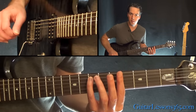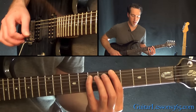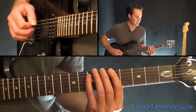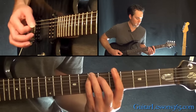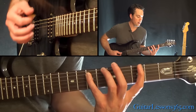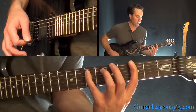Open low E again. Now the 5th fret on the low E with that same note — this note is going to stay consistent. Low E again. And then now you stretch down and grab the 3rd fret on the low E.